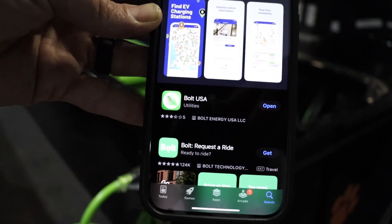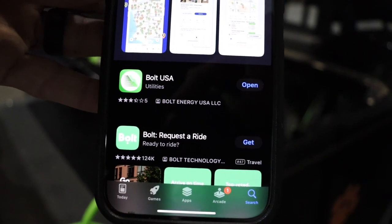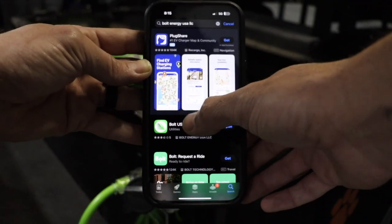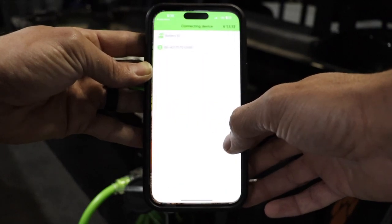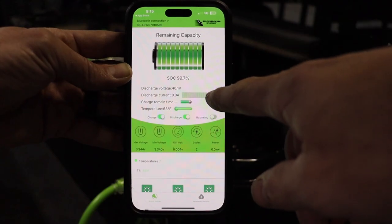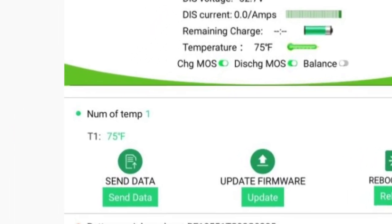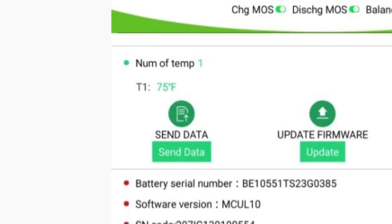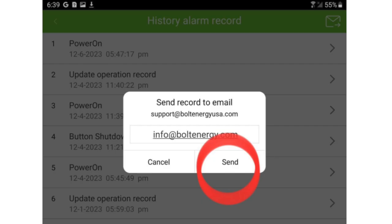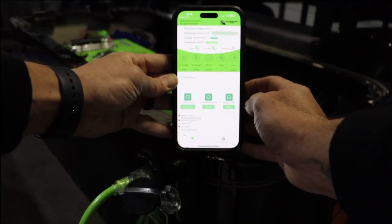While your Bolt battery is charging, go ahead and download the Bolt Energy USA mobile application from the Android or iOS app stores. The Bolt Energy mobile application shows battery data in real time. The best feature of the mobile app — which you'll probably never need to use — is the Send Data feature, which allows a Bolt Energy technician to remotely diagnose your battery in the rare event of a warranty claim and ensures the process is simple and efficient.